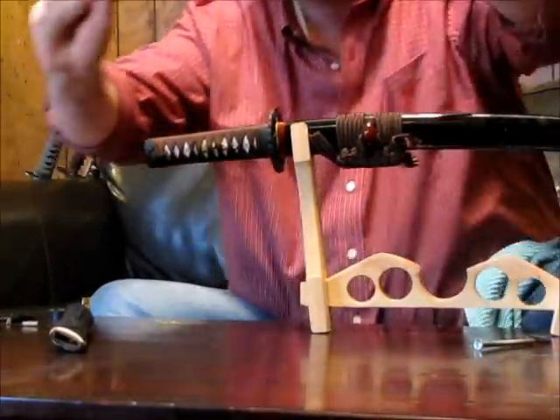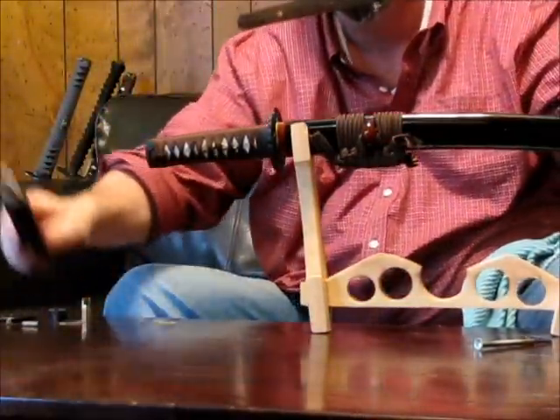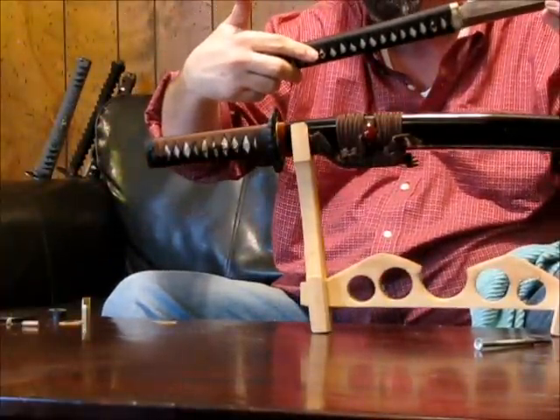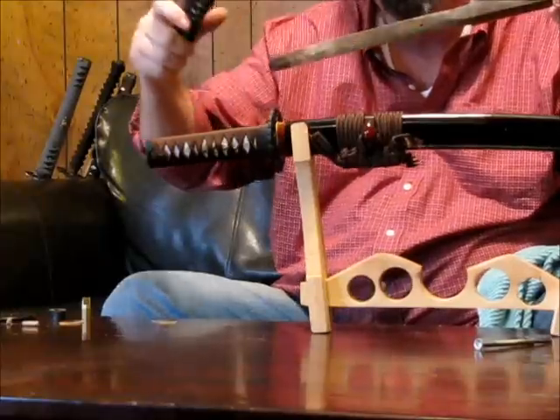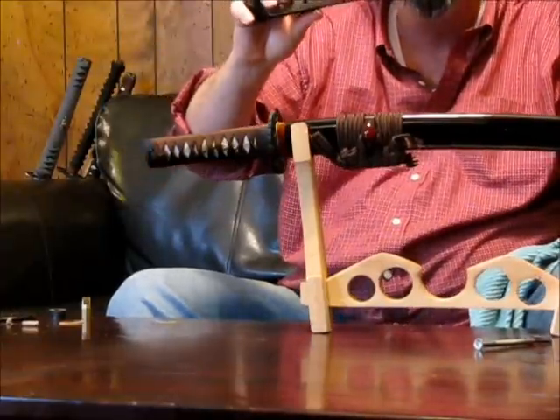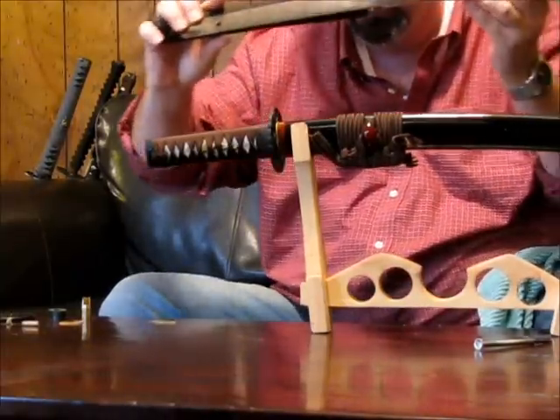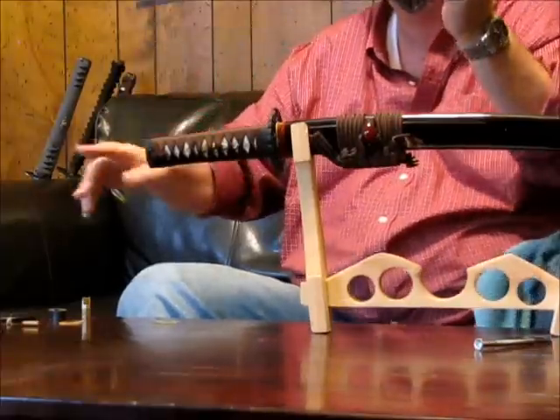You've seen the Nakago — the tang — which goes into the Tsuka. A lot of people say 'full tang Japanese sword,' but it's really not full tang. A Japanese sword is about three-quarters tang, a little more. And that's appropriate and historic. That's how it all goes together.